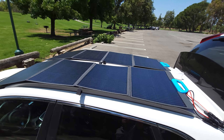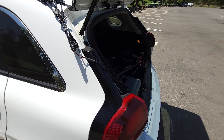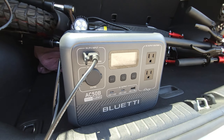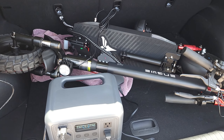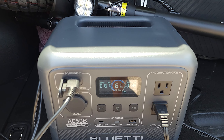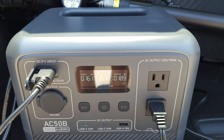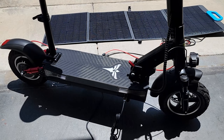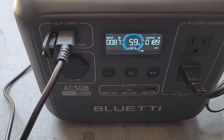I actually bought a second PV120 with my own money to get additional power input, but you'll need a parallel adapter to connect two solar panels — if you wire them in series it'll go to 36–38 volts, which exceeds the power station's 24-volt max rating. I'll link a parallel adapter in the video description. With one solar panel under pretty ideal conditions I got about 88 watts; with two panels in parallel, a little over 160 watts combined.